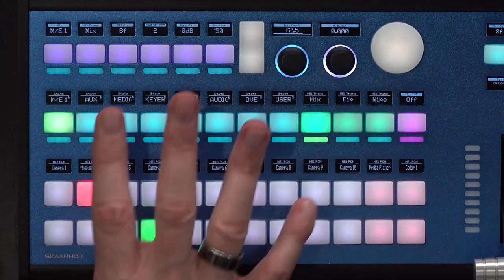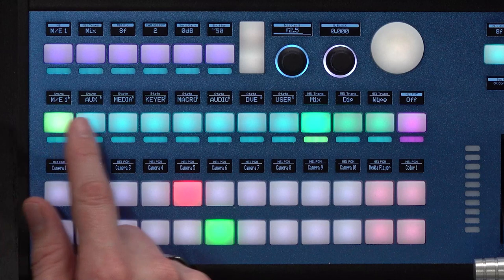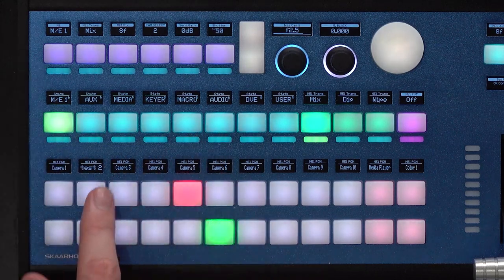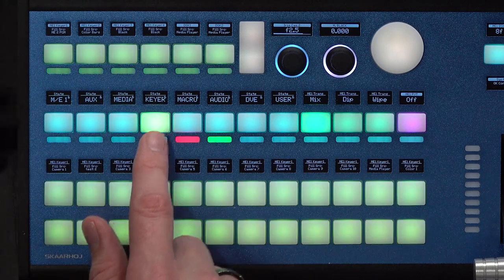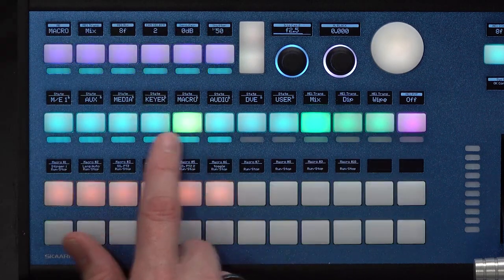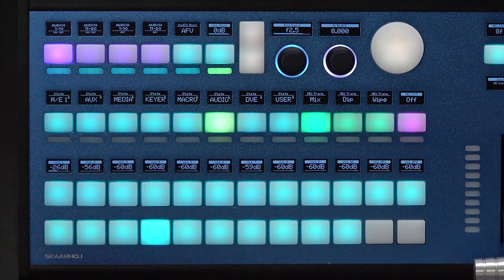If we look at this section, we are currently in the ME section where we can select preview and program. But let's move over to audio and see what is hidden there. If I go to auxiliary, you can see that it all changes so that it's centered around the features we are dealing with — auxiliary, media, keyers, macros — and in audio, we can now enable and disable the audio sources in the ATEM switcher.